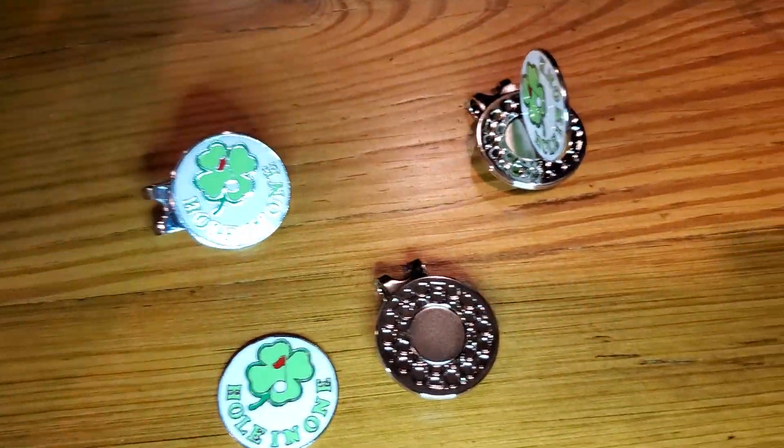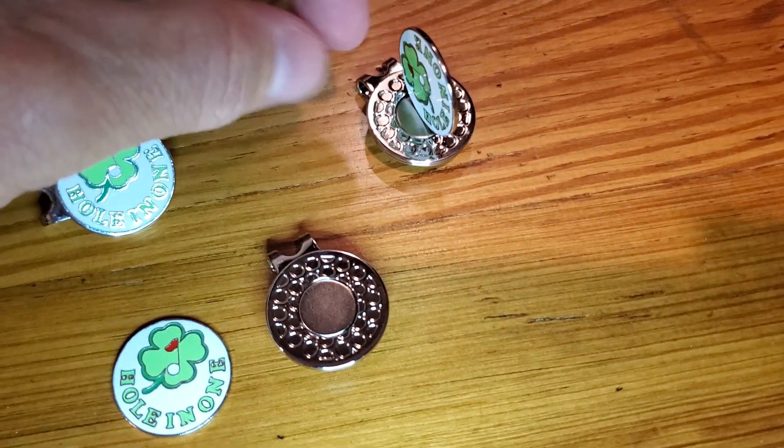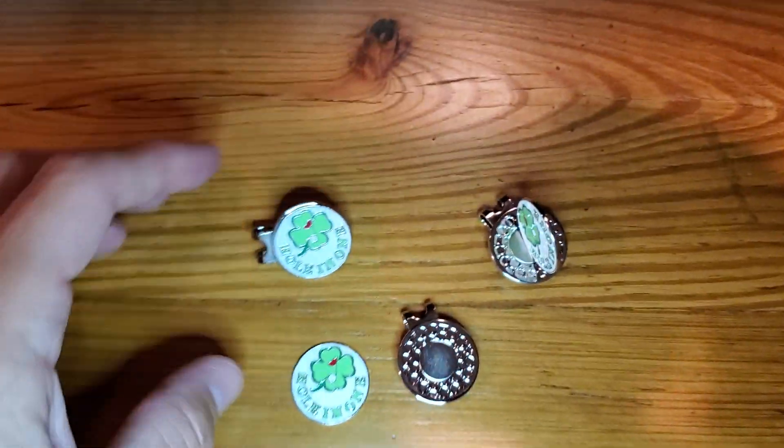It is a magnet, as you can see, and I just wanted to show you that thing is standing on its own. As you can tell, the magnet is pretty strong. I'm just going to bring these up real quick so you can kind of feel for it.